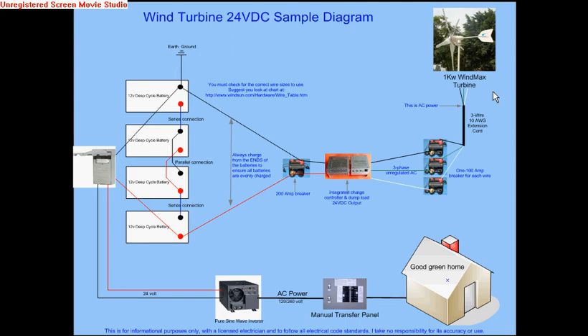It shows my one kilowatt Wind Max turbine, and the output of that turbine is a three-phase wild AC — it's not regulated. What you do is use a UV-resistant extension cord that is three-wire 10-gauge, and run it from the turbine, which has a connector for the three wires to go into with a strain relief. Then put a 100-amp circuit breaker through each one of these legs.